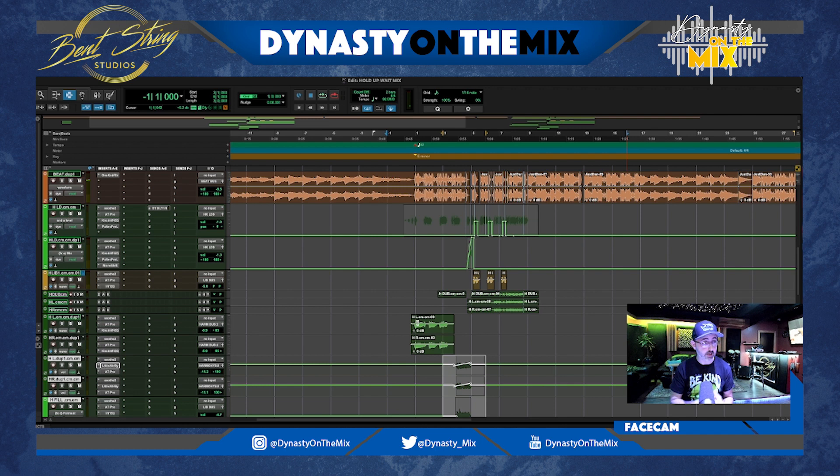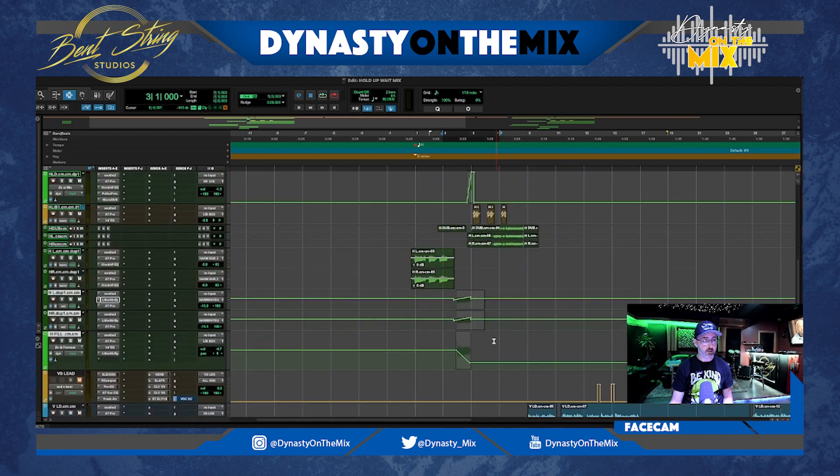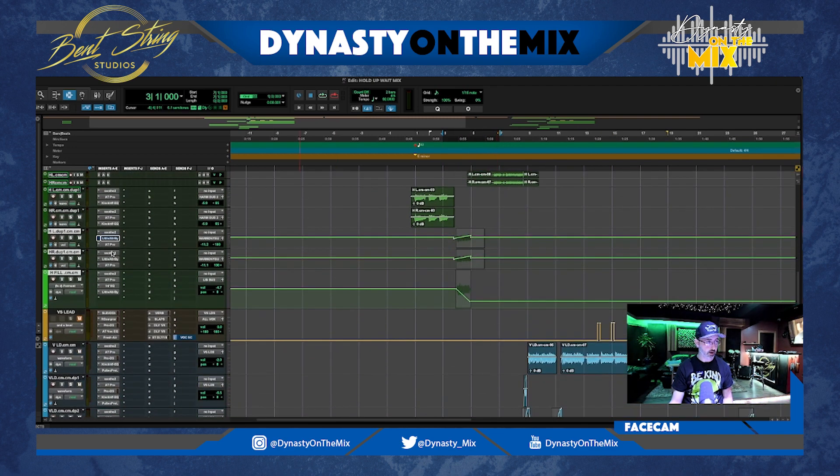So you guys can hear that I did some drops, I did some automation as you can see, I added some special effects in there, and I also created a harmony. So that's the first thing you hear — let's break that down first. Right here, when I first got the mix, I heard this part, and the way that the beat broke down, he did it just the same note — one center, one left, one right. Let me show you guys how that sounded.